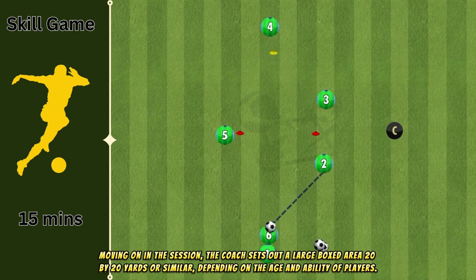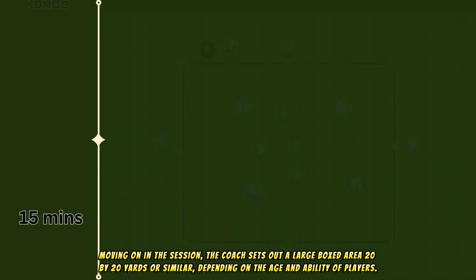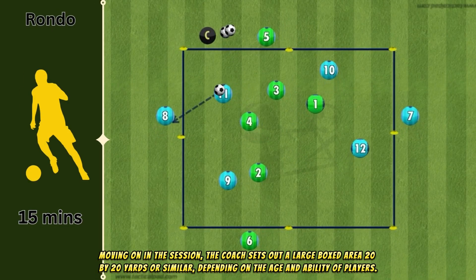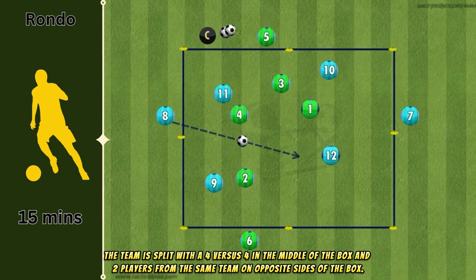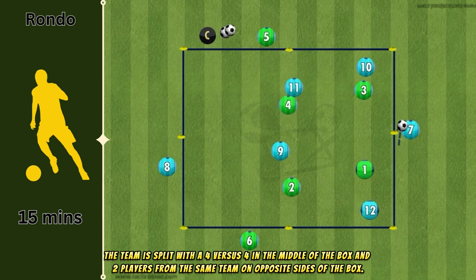Moving on in the session, the coach sets out a large boxed area of 20 by 20 yards or similar, depending on the age and ability of players. The team is split with a four versus four in the middle of the box and two players from the same team on opposite sides of the box.